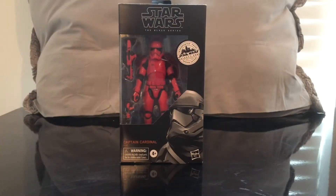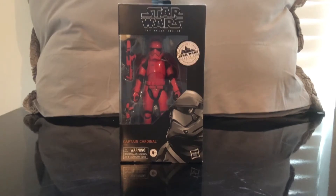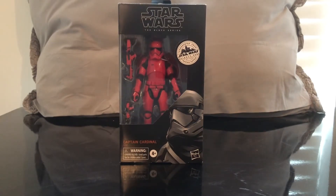Welcome to a Star Wars The Black Series review of the Star Wars Target exclusive Galaxy's Edge Captain Cardinal. Let's check out the packaging and break it open and go over the detail, articulation, and size comparison.